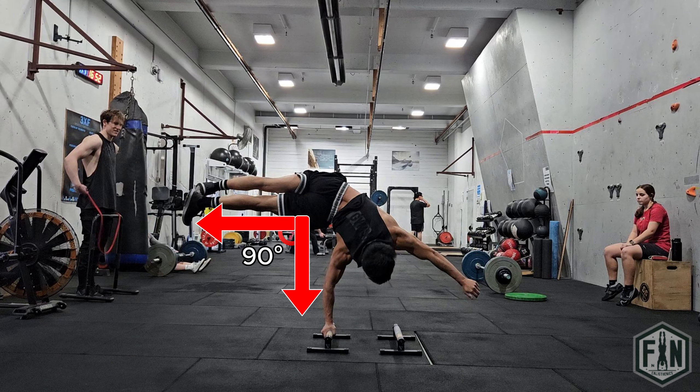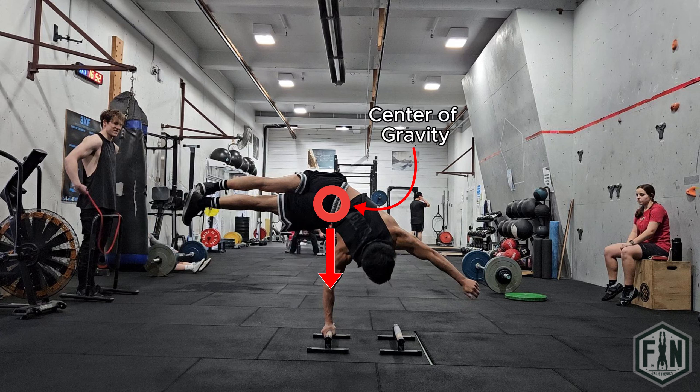In regards to form, the first thing you want to make sure is that you have a good bend in your hips at about a 90 degree angle. This is to demonstrate the cleanest form possible, but also to minimise the centre of gravity.